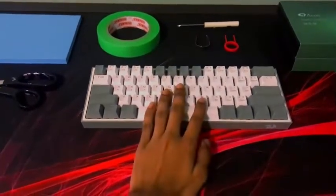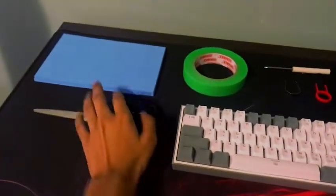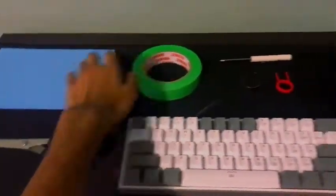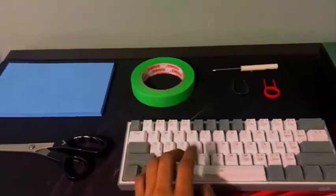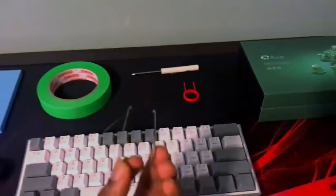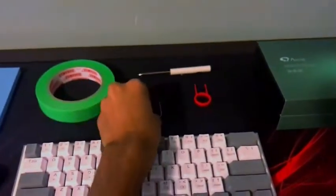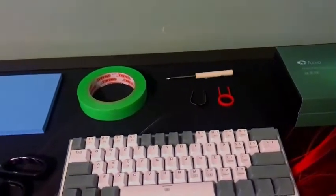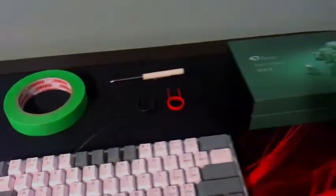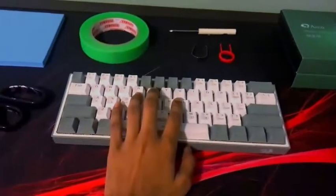The products you're going to need for this build are: the keyboard, any type of scissors, some EVA foam, any painter's tape (you can get this from any craft store or Amazon), a switch puller (this is what came with the keyboard), a keycap puller, and any screwdriver.